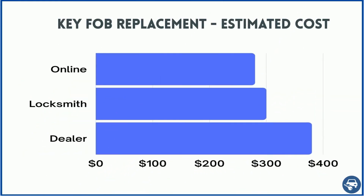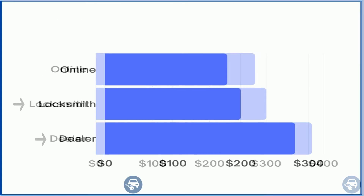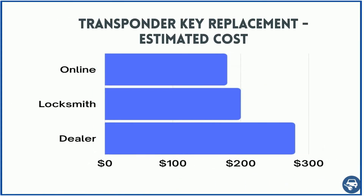Let's start with the key fob. Online, depending on the key fob, you can get it for about $40 to $70, and including cutting and coding, about $260 to $300. A locksmith should charge you about $300 as well for on-site service at your location, and the dealer $360. For the transponder key, you should pay online about $15, with a total of $180. A locksmith should charge you about $200 for on-site service, and the dealer about $280.